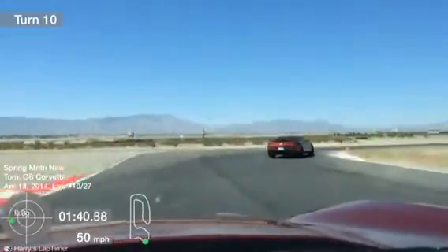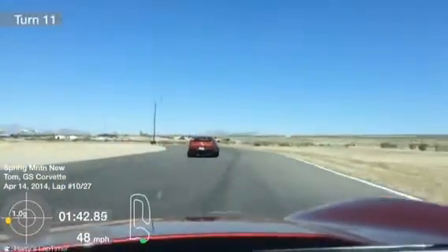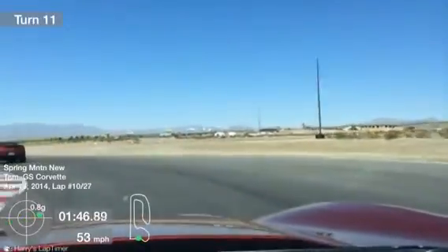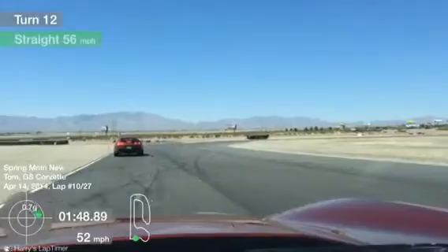Light brake pressure making our double apex, a nice smooth arc between those points. Just off the throttle for turn 9 — it's a little bit off-camber, and you just want to set up for turn 10.